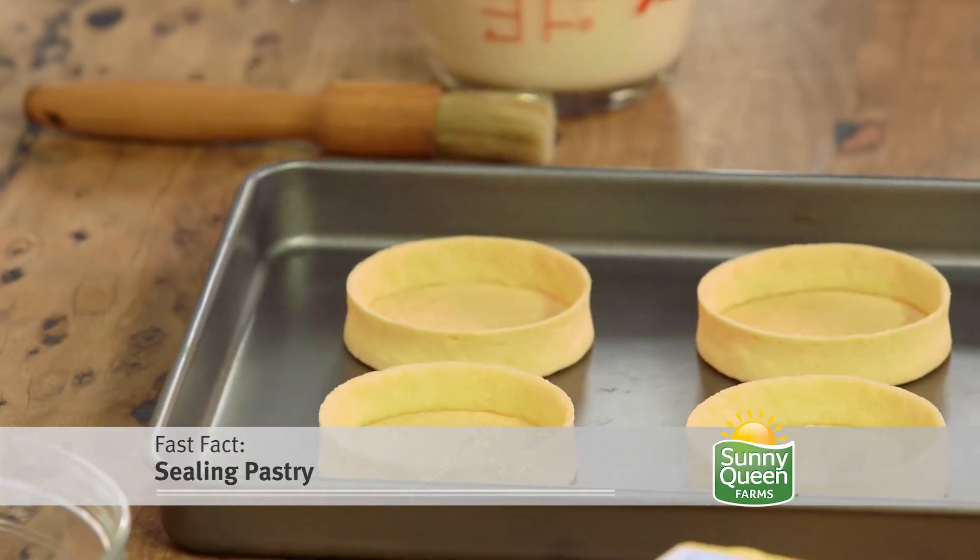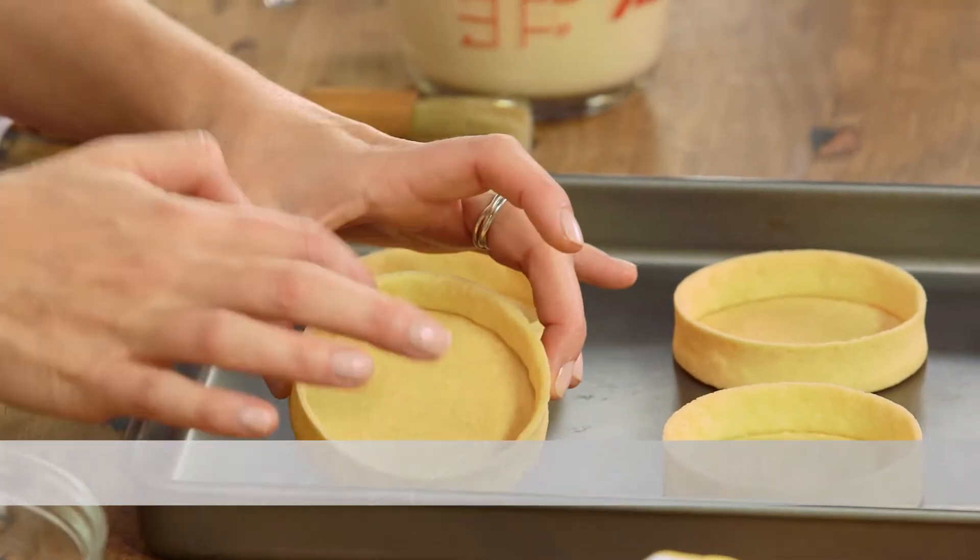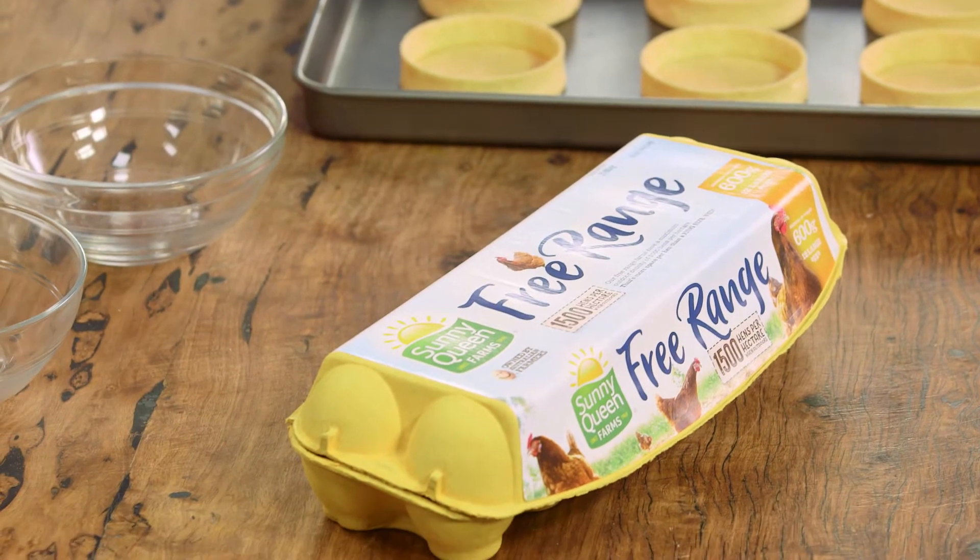Sometimes when you're making quiches or tarts it's possible for some of the liquid to leak through the pastry shells. Well I've got the tip for you. Good old egg yolks, they work a treat — they actually work as a sealant.